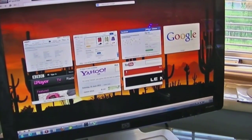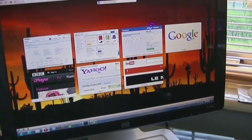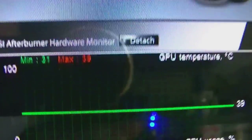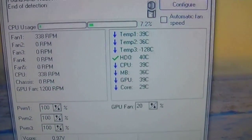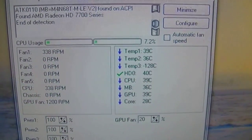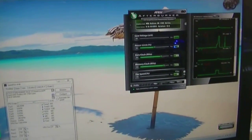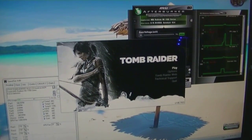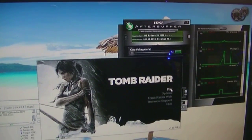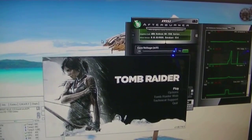It's now one hour in — I've just been browsing Amazon, eBay, and Google. Let's check the temperatures: CPU at 39°C, graphics card still at 39°C. For the next hour I'll pop Tomb Raider on, which will help stress the graphics card to pretty much maximum capacity.